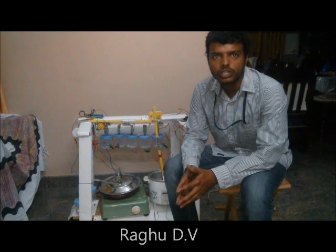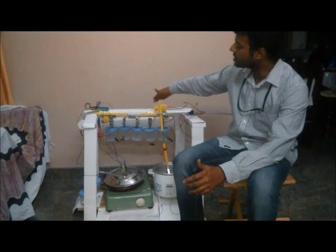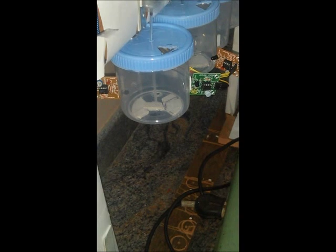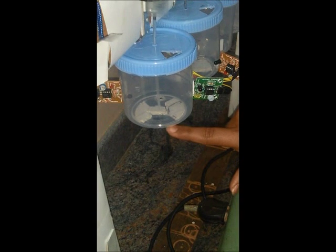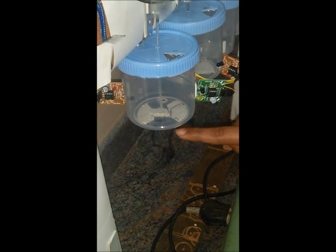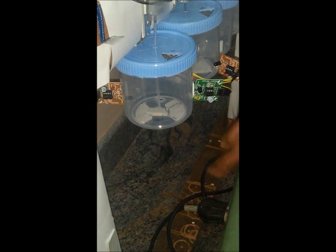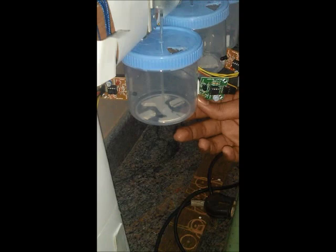Now I am going to talk about the container set assembly and the ingredient transfer mechanism. The solid ingredients will be present on the horizontal slab behind the device, and the liquid ingredients will be present on the side of the device. The ingredients will be stored in a plastic container with a hole drilled in it. The ingredients flow through the hole and into the cooking pan through a funnel. Once the required amount is transferred, the valve is closed using rotary motion controlled by a DC motor.